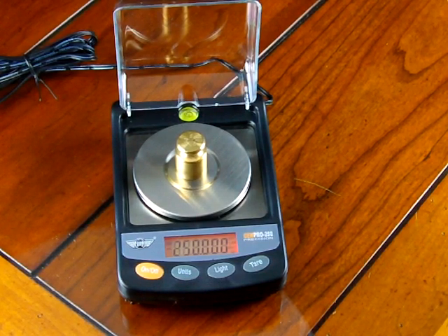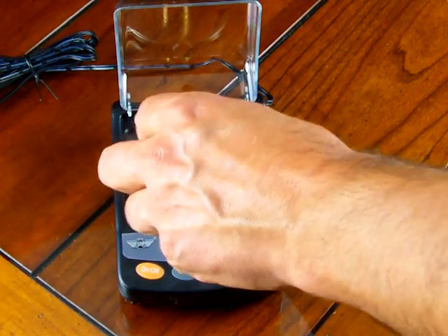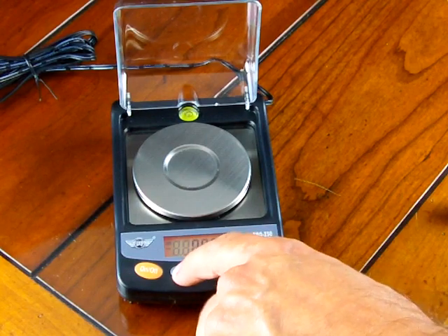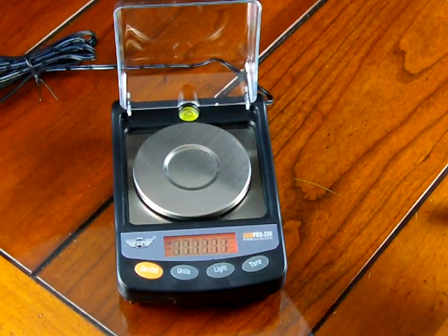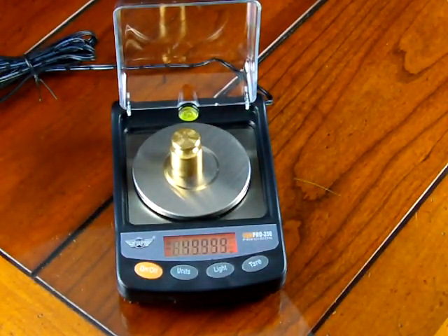That's a nice feature. A lot of other scales, if you're in carats and shut down, will power back up to the default weigh mode of grams. This scale stores in memory the last weigh unit. Now I'll switch the weigh units back to grams. If I shut the scale off and power it up, the scale will power up in grams. Throw the 50 gram weight on — there it is.